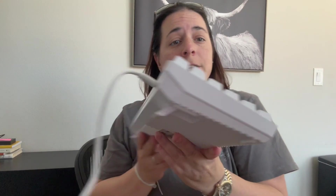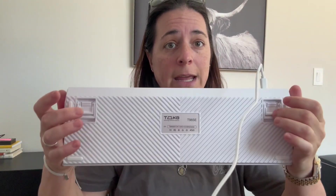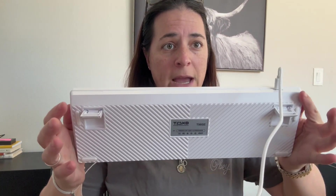There are three different level heights as well. You can have no height, a little bit of height, or you can put it in the middle for the max height.